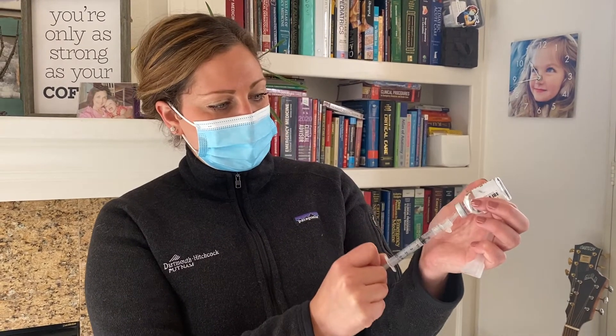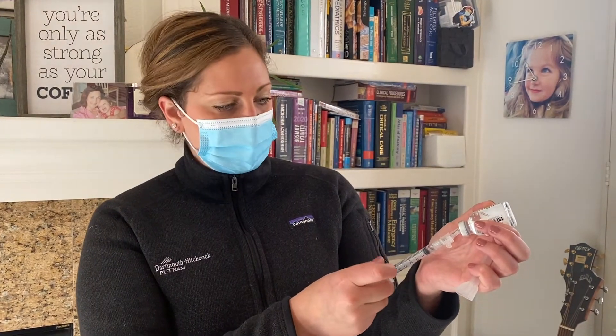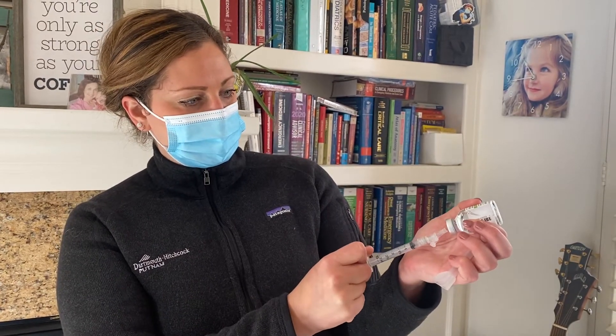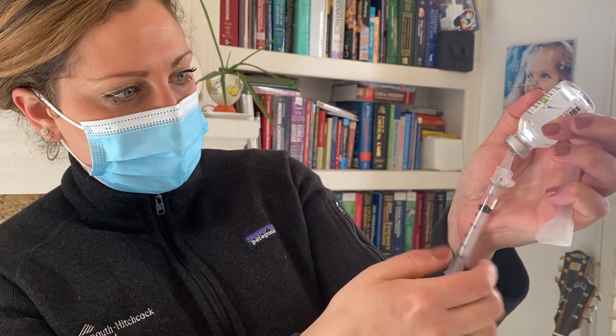You'll notice that you can get a lot of air sometimes. If you inject a little more air equal to the dose you want to give, you'll be able to fill up the syringe a lot easier. For example, for the Moderna shot, you're going to pull back 0.5 mls, so put 0.5 ml of air back into the bottle first, then draw up the medication. When you pull it up, there may still be a little air, so pull a little more.